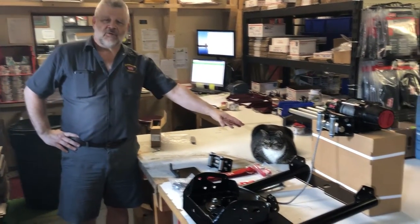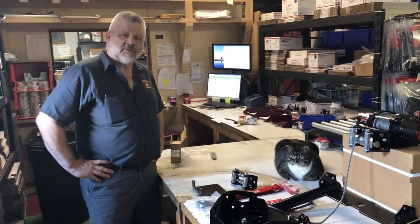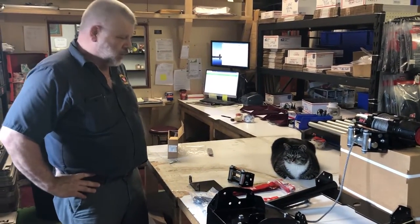Hello, this is Scott from Montana Jack's Outpost. This is my office manager, Shadow. We're going to show you a few things about Warn's plow system today and answer a few of the questions that we get quite often.